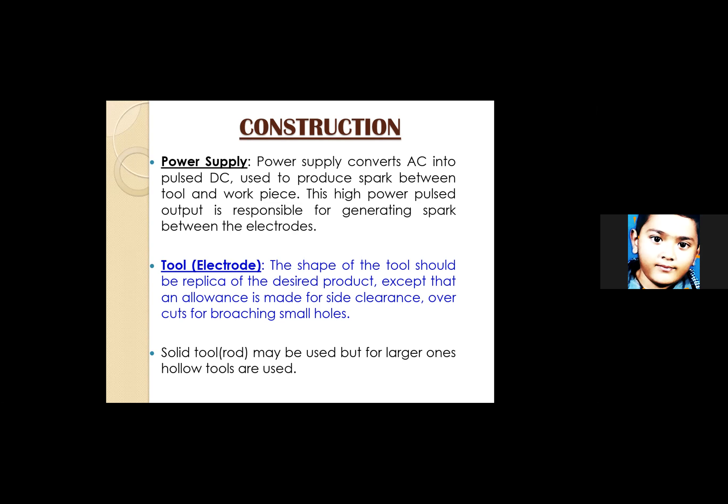The shape of the tool should be a replica of the desired product — it acts as a template that creates the corresponding crater in the workpiece. An allowance is made for site clearance so that the tool can move. Solid tools may be used for smaller applications, but for larger ones, hollow tools are used.